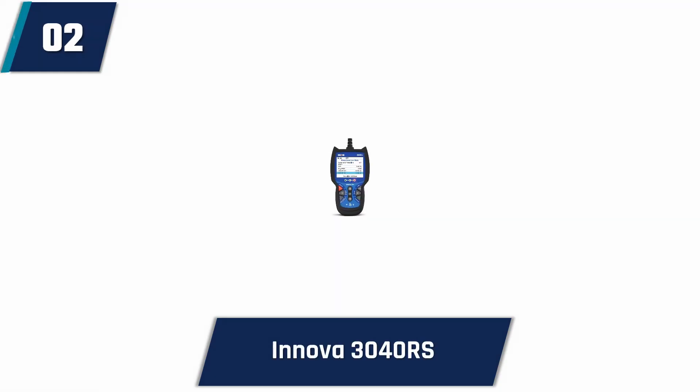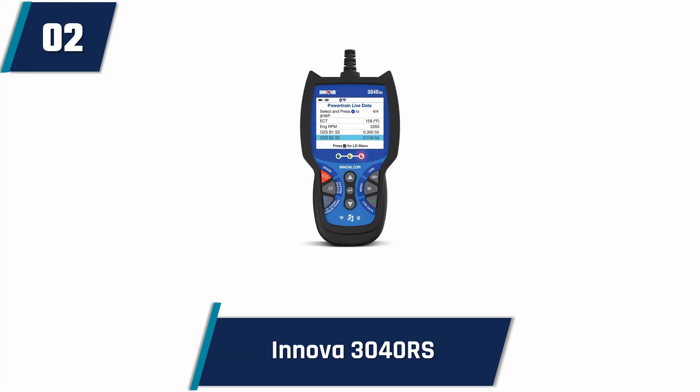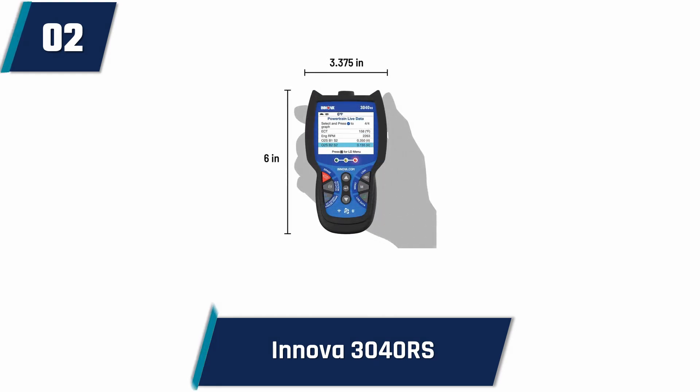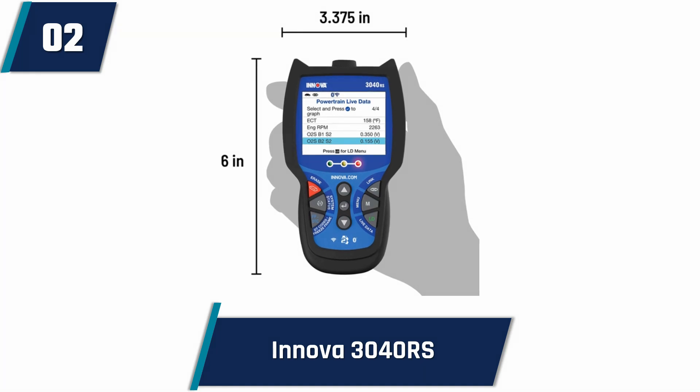Innova 3040RS OBD2 Scanner. Innova 3040RS is probably one of the best OBD2 scanners at an affordable price. Dependable brand Innova has made it. It is very easy to use — if the users don't have any related previous experience, it would not be a problem. It would empower the user with verified fixes, maintenance schedules,